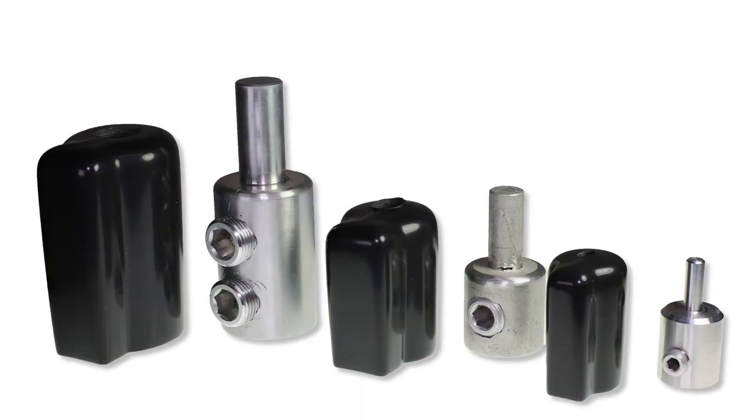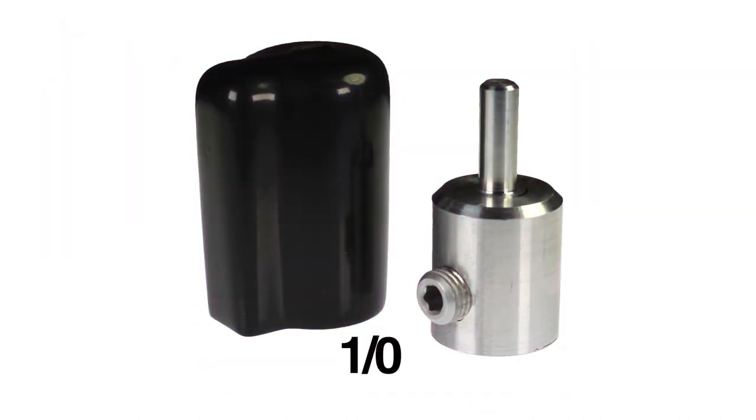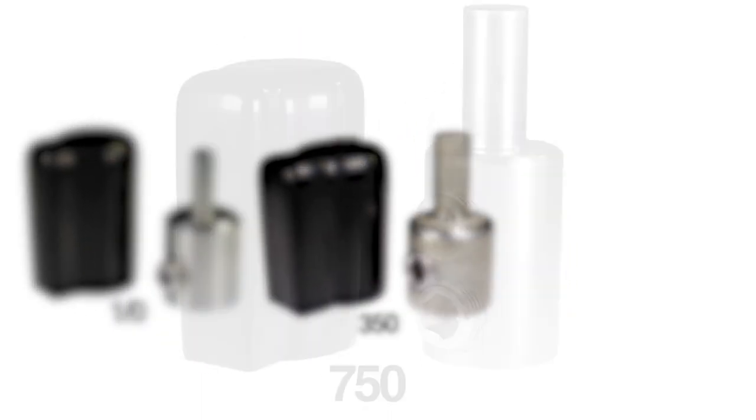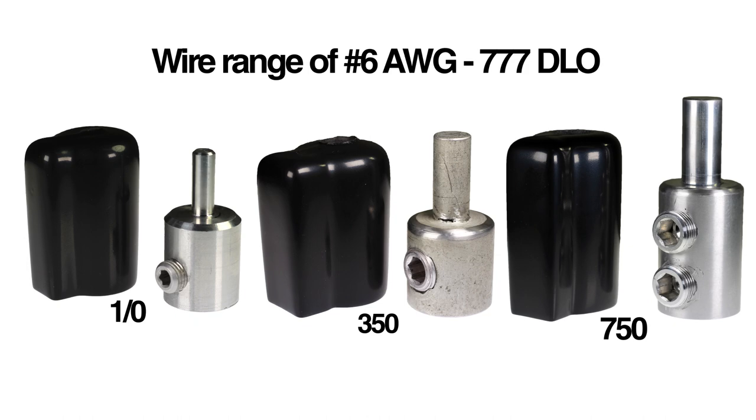The KAP and KAPO line will supplement the current Bernadie line of aluminum AYP, AYPO, and copper YEP compression pen adapters. And since they're range-taking, just three sizes — 1-aught, 350, and 750 — will cover a wire range of number 6 AWG to 777 DLO.